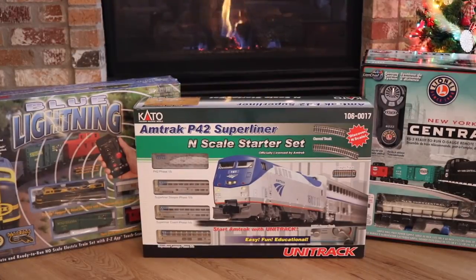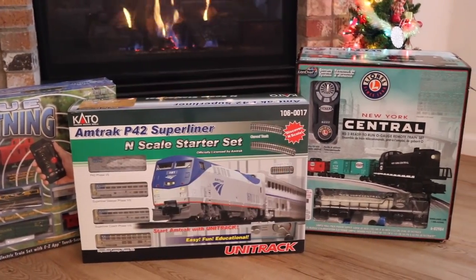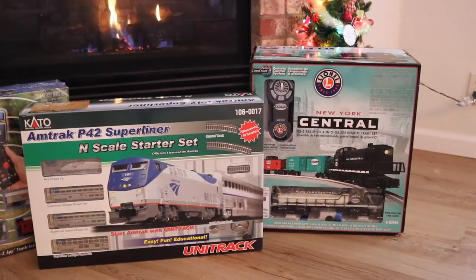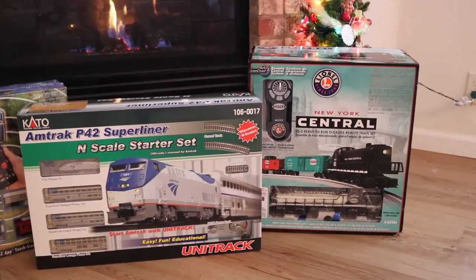All three of these are great for putting around the Christmas tree in terms of size. They all have roughly a four by four foot footprint if you make them into a squarish shape, which is great for underneath a Christmas tree. So all three will work well in that regard. That's a look at three moderately priced trains that you can pick up this holiday season. Thanks for watching.